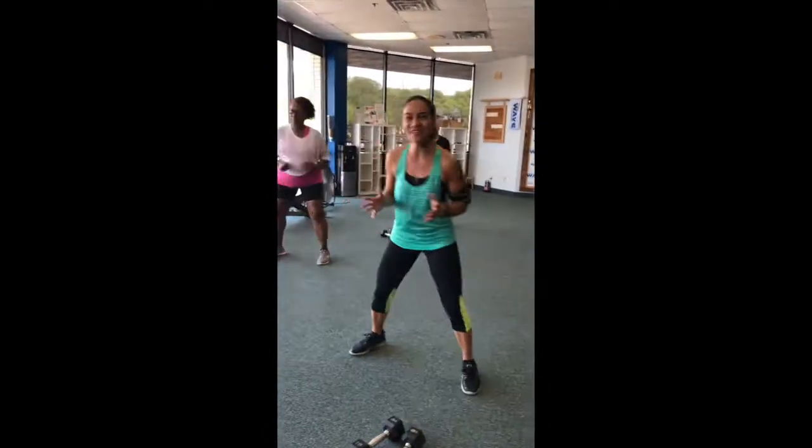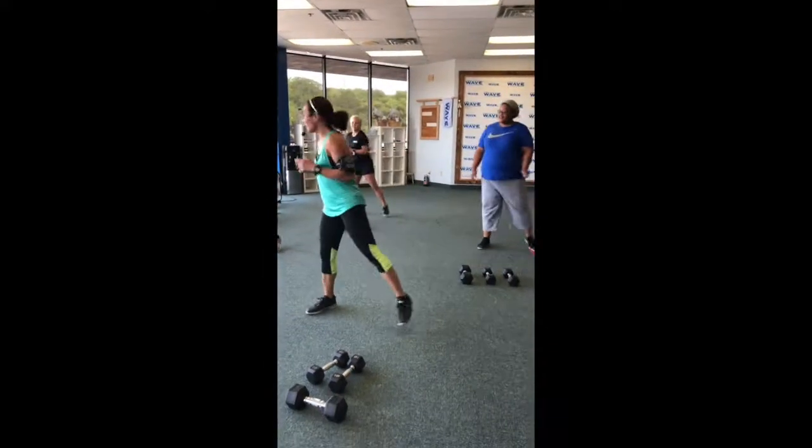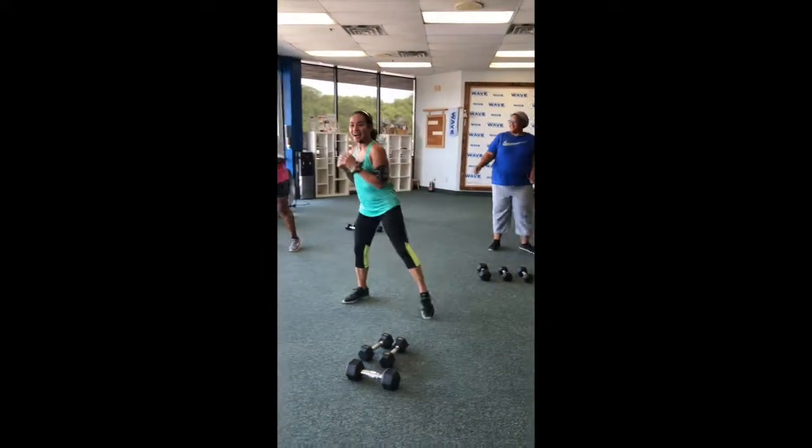So today, we are going to do the Combat and Complex. So are you guys ready? All right, let's go guys.